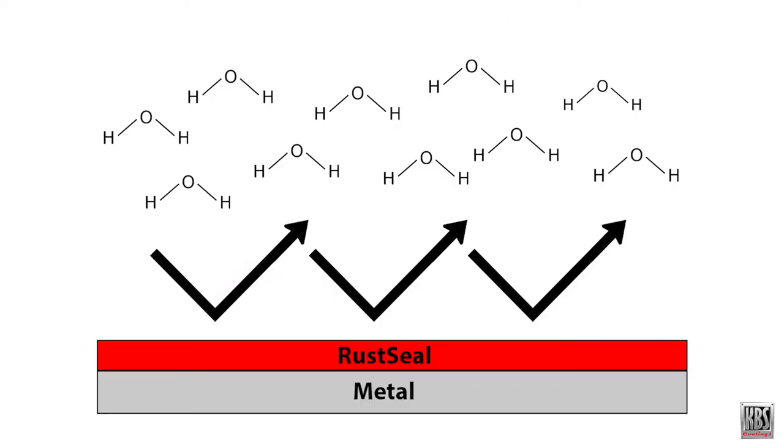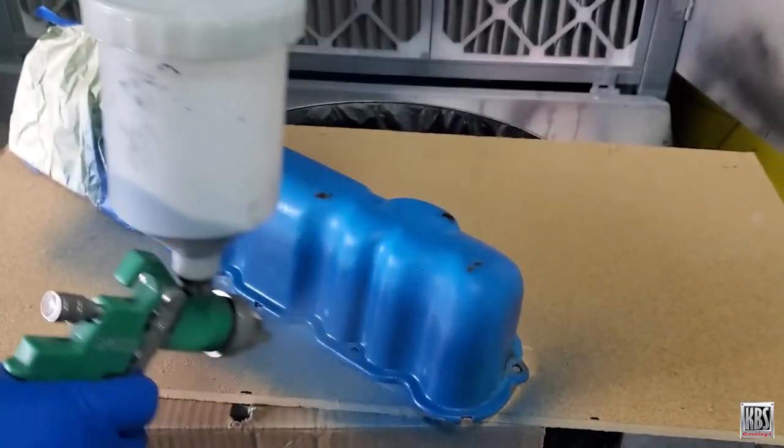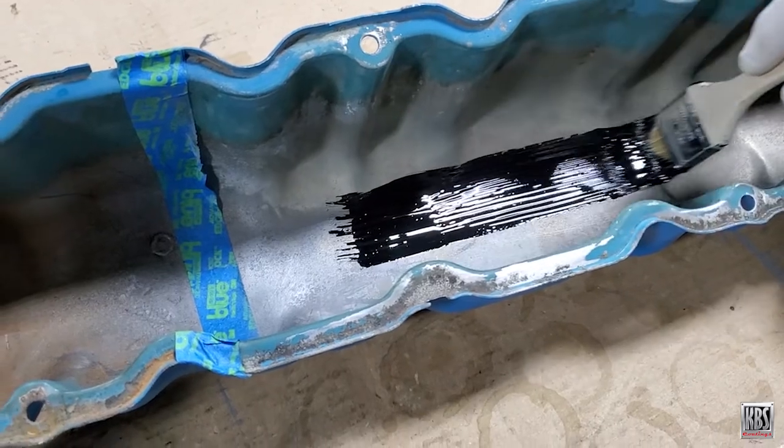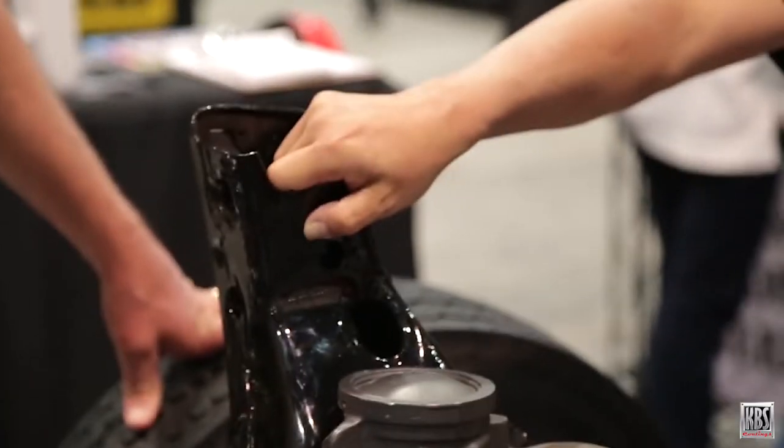Rust Seal works by isolating metal from moisture and oxygen. Without those present, metal can't rust. Rust Seal has excellent spreadability and is self-leveling. It can be applied with a roller, spray gun, or by brush without leaving brush marks.